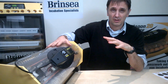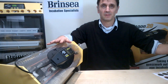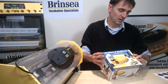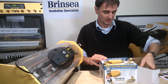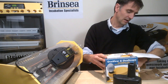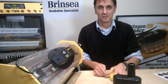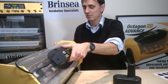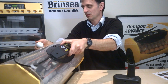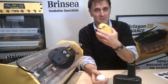At about day 11 of incubation you need to check that you have viable embryos by candling the eggs with a candling kit such as this over-scope kit. What I want to do is take an egg from my incubator at day 11 and check all the eggs to make sure that I have fertile eggs.